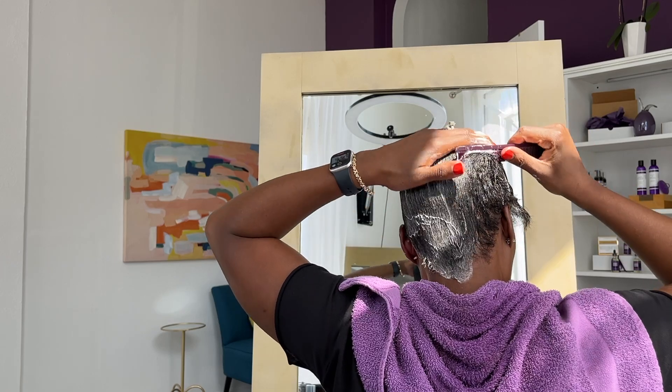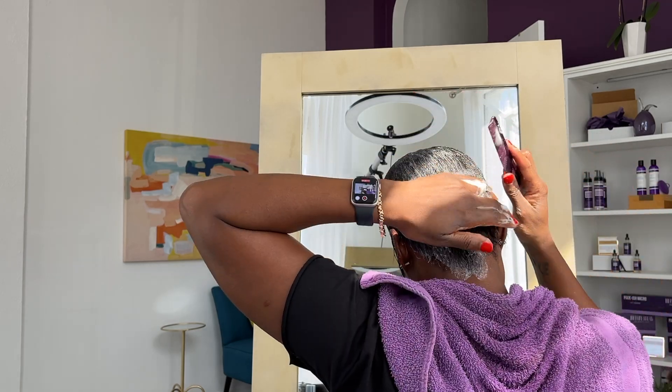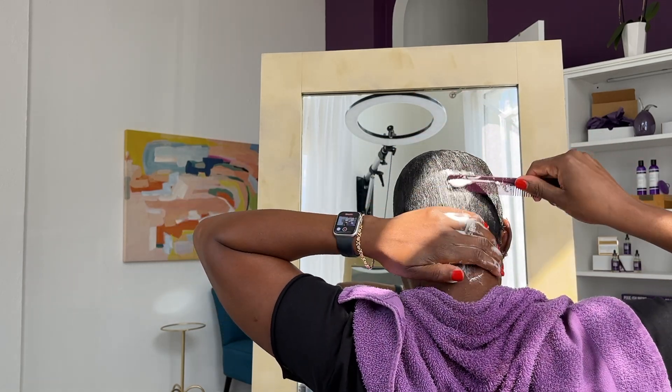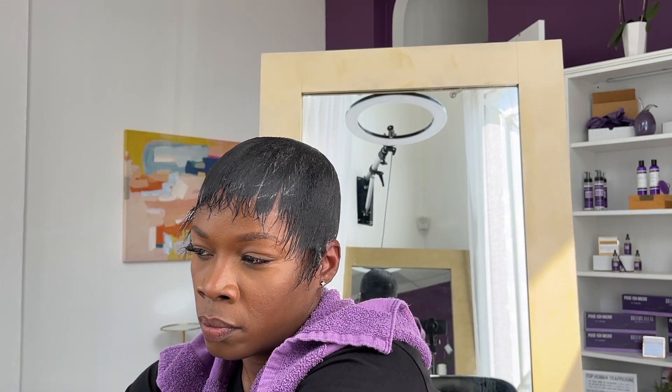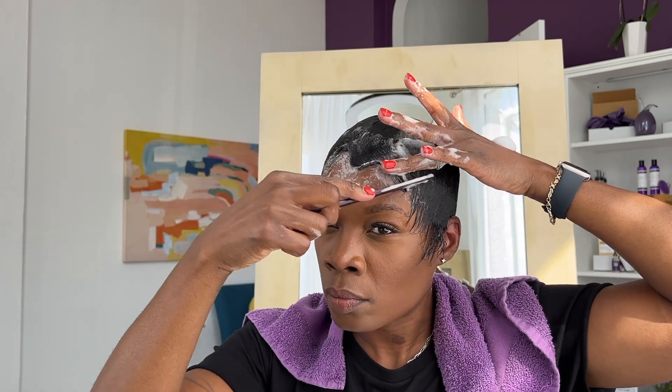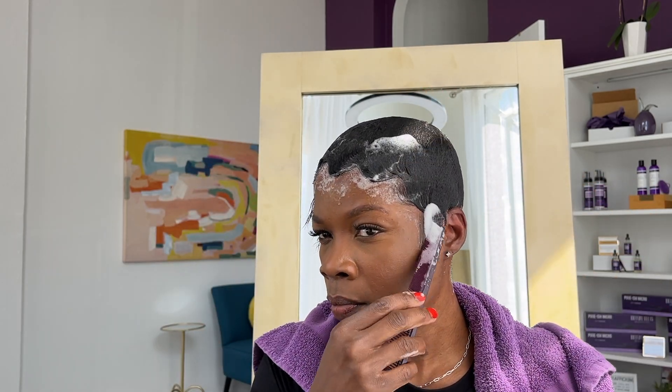If you're not familiar with molding, it is the foundation of your short hairstyle, so you don't want to rush here. You want to make sure that you are being diligent to get the hair to lay down in the areas that you want it to, and this is also the time to add any face framing or details to the mold. Because I generally wear my hair with minimal heat outside of getting under the dryer and just bumping my tail and sideburns, I add details, face framing, a little bit of waves and curls — things that add detail to my mold because it is my style.